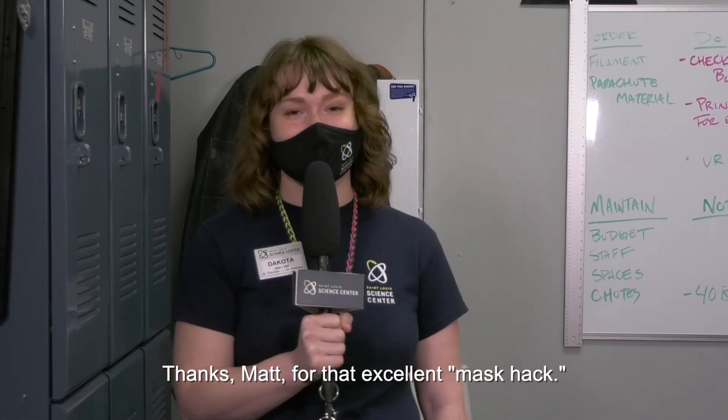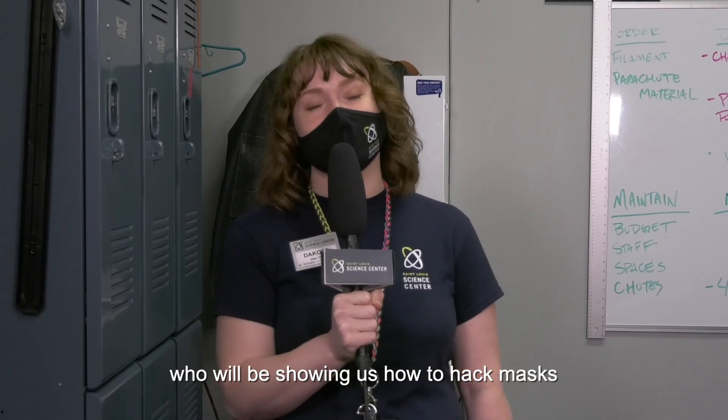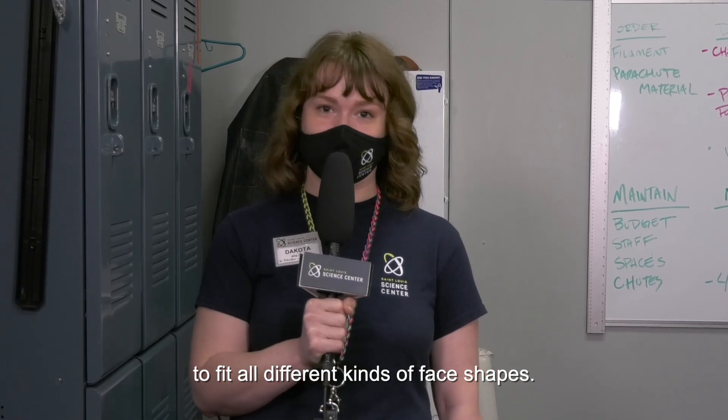Thanks Matt for that excellent mask hack. Next, we're going to be heading out to Grow to join Andy and Annie, who will be showing us how to hack masks to fit all different kinds of face shapes.